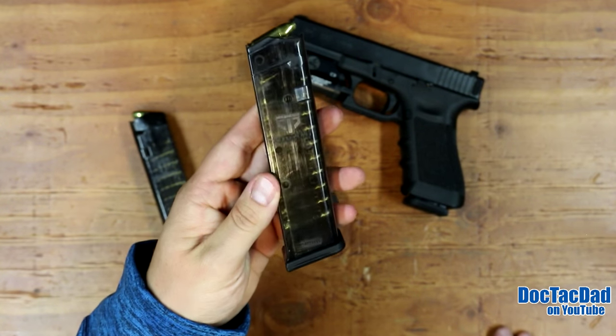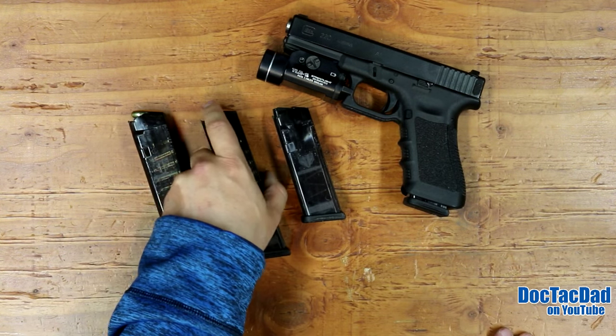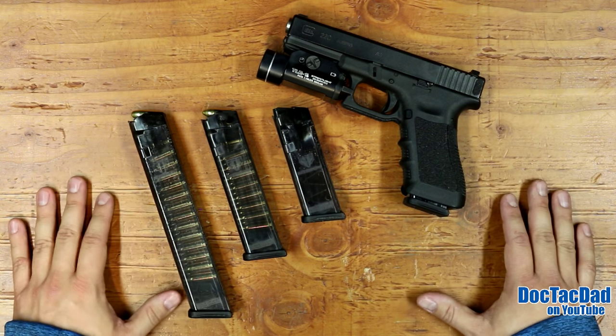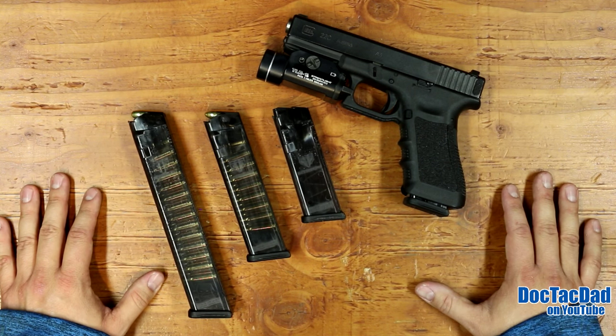But one of the things that has plagued translucent mags in the past is the fact that translucent polymers aren't necessarily the most durable polymers out there. So I wanted to put these mags not only through a standard review but also through tests to see how well they would hold up.